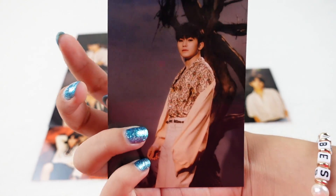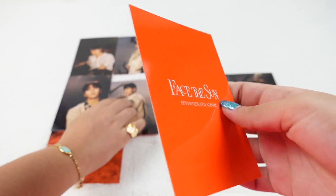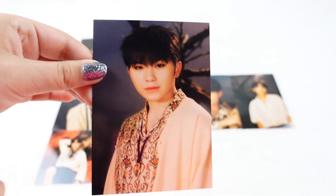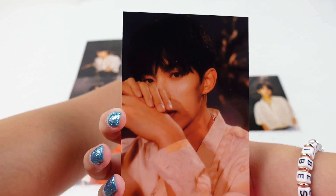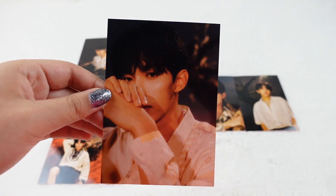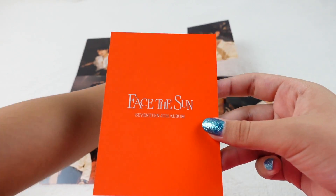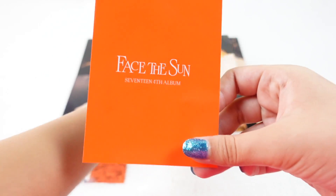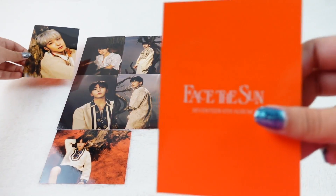Next we have Woozi. Next we have more Woozi. Next we have DK. Next we have more DK. Wonwoo, Wonwoo, Wonwoo.